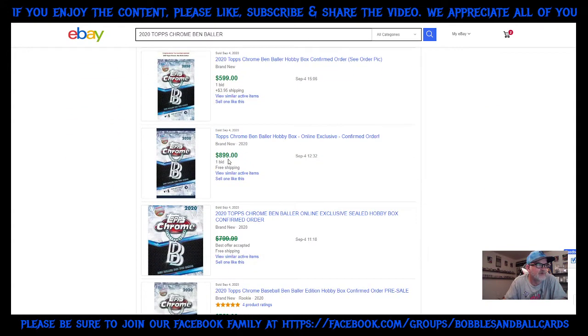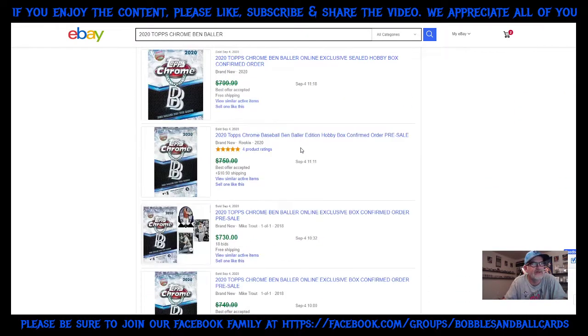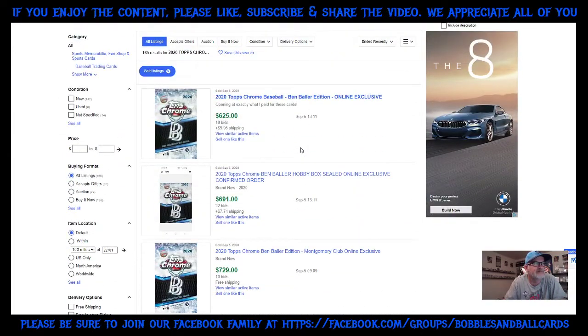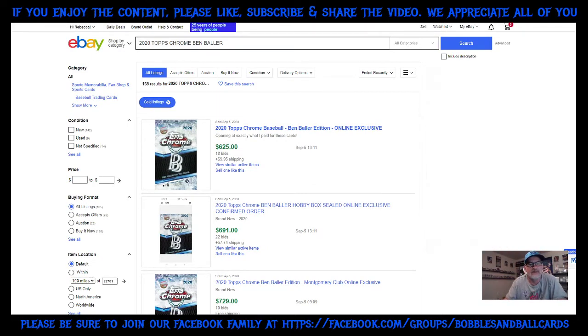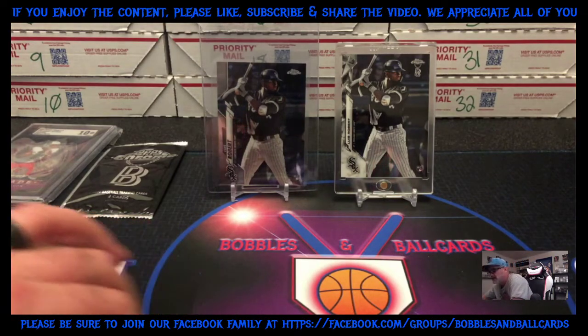There's one that went for $900 — they're all over the board, but it looks like consistently about $700 to $800 for a box. I'm sure there are going to be breakers that have some of this product to do breaks with. I think this is going to be a very good product. There has not been any confirmation if Topps Sapphire is coming out this year, but I think this product could be in line with Sapphire — that's one of the reasons I went ahead and picked this card up.